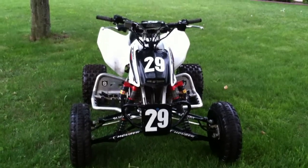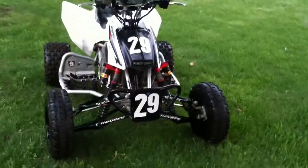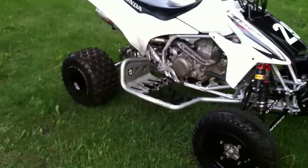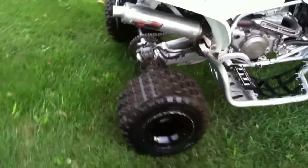Hey guys, I think we've got our final update on the MX build for the 2013 season. Last time I was with you guys in my last update, I was just installing my Dominator axle made by RPM Redline Performance.